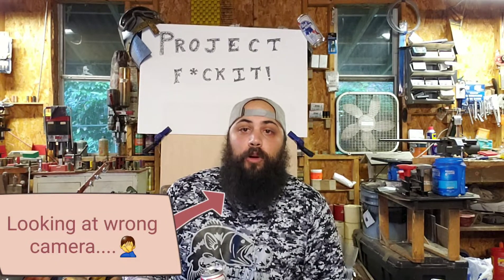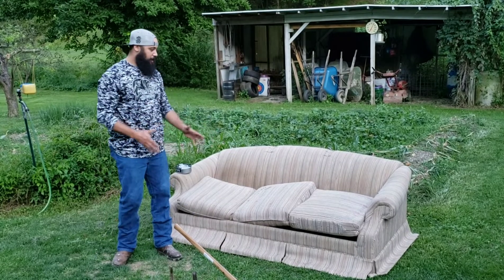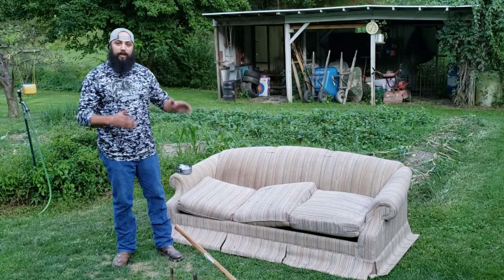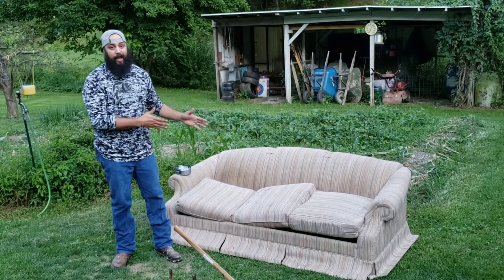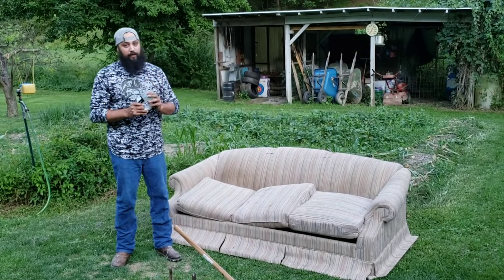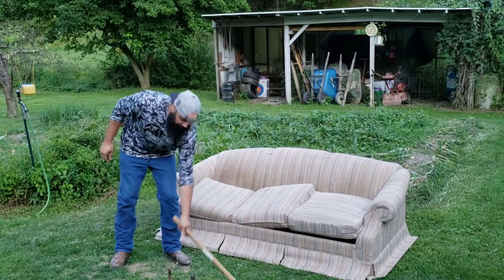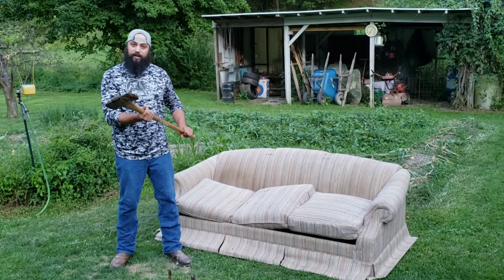Welcome back to my YouTube channel, Project Fuck It. Today we're going to make a suit of armor out of a couch. I know what you're thinking — it's a dumbass idea, but you know what, fuck it, it's our dumbass idea and we're going to attempt it. Here is everything we need: a couch, obviously, duct tape — everyone has to have duct tape — and an axe, always need this.